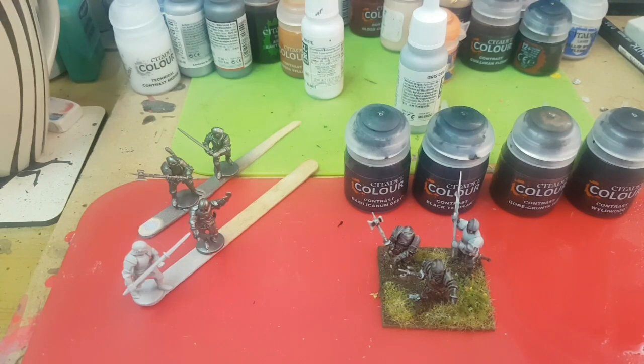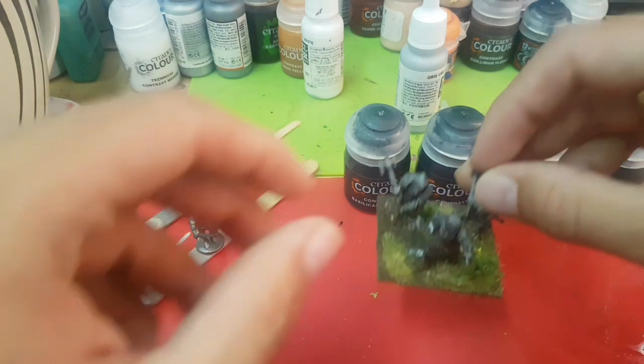Hello! I just thought I'd do a bit of a quick video and have a play with the contrast paints and have a look at what else we could do for the plate armour, specifically for the Wars of the Roses and these lovely Perry Foot Knights.